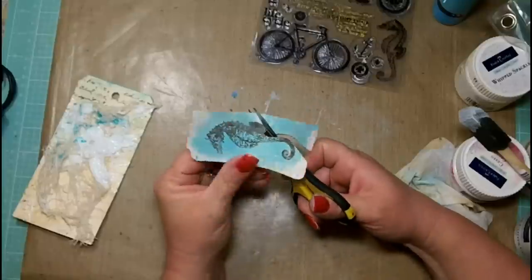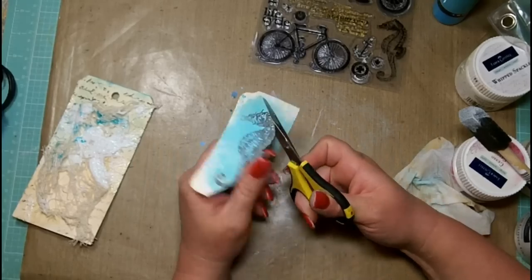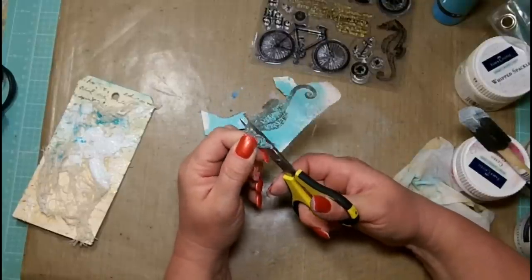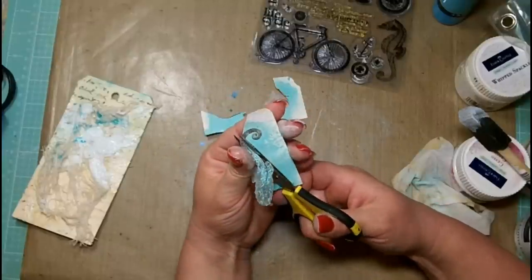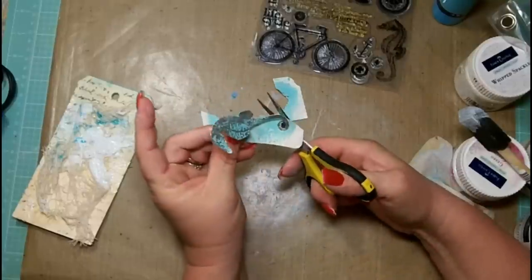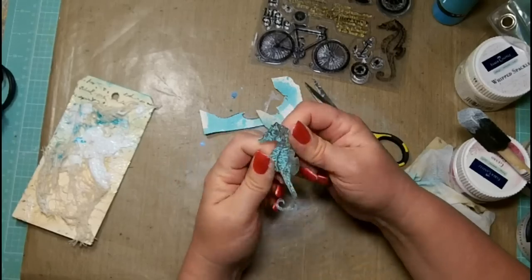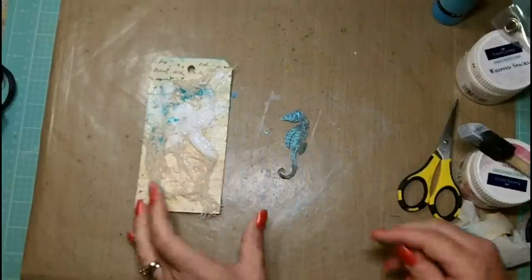Once he's completely dry I'm going to fussy cut him out. For those of you who are challenged with fussy cutting, notice that what I'm doing is holding my scissors still but rocking the paper back and forth with my left hand so I can get a really nice beveled edge on my cuts — it makes fussy cutting go so much easier. You also want to make sure you have a really nice sharp pair of scissors. I love these scissors made by EK Success — they are the Cuddle Bug scissors. Just look for the EK Success brand; they make really nice detailed cutting scissors.